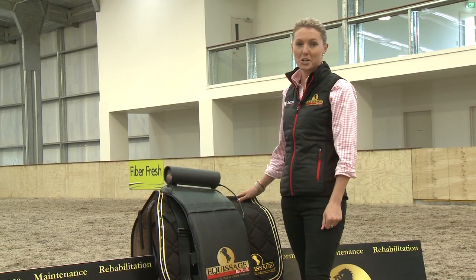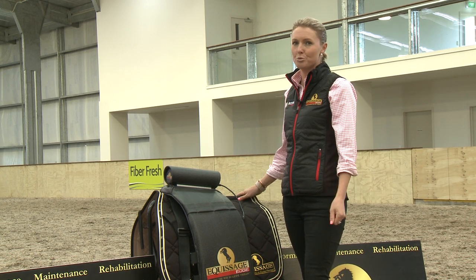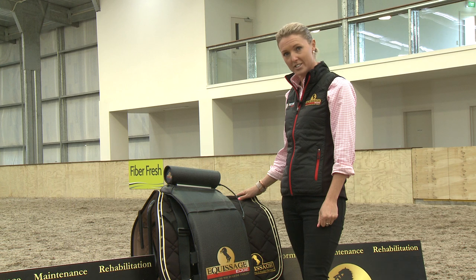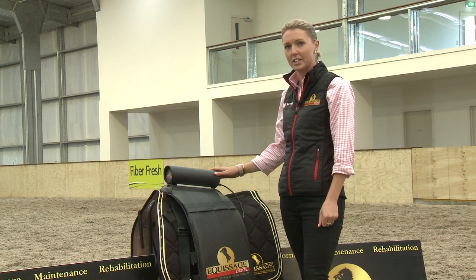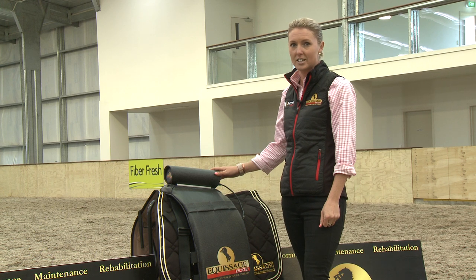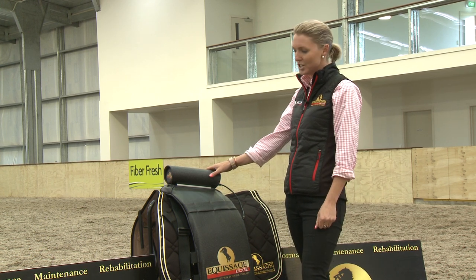Hi, I'm Kylie Ebbett from Equissage Therapy. For decades now we've been helping horse riders, trainers and owners just like you get the most out of their Equissage system by using it effectively to help care for their horses. Today I'm going to show you how to do the same using our Equissage Edge professional set.